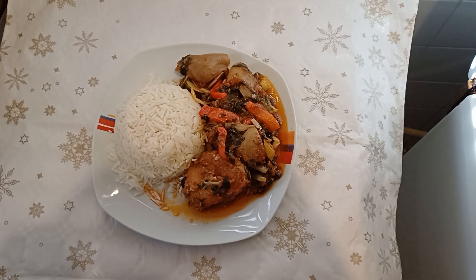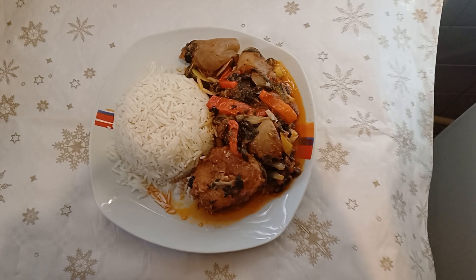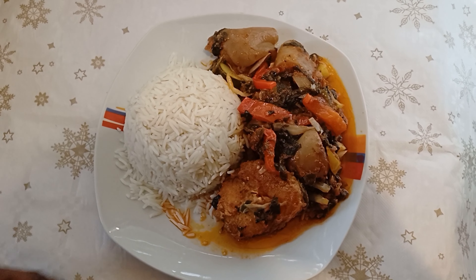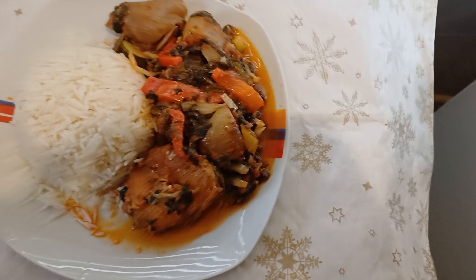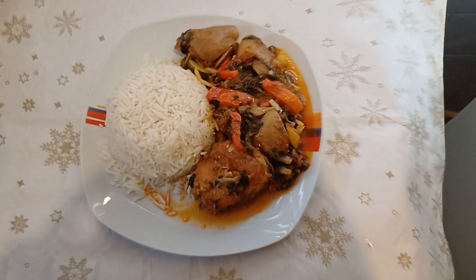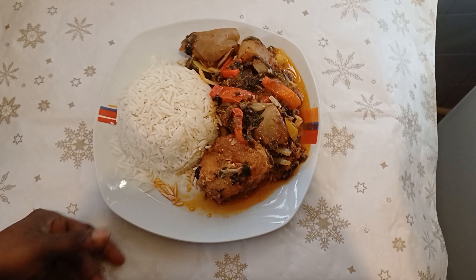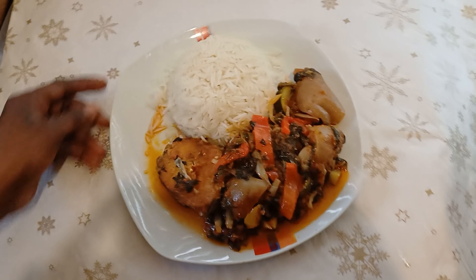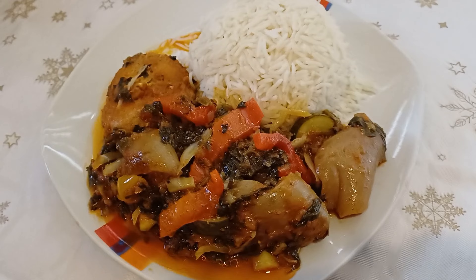So this is the finishing part of my recipe. I served white rice with my spinach and vegetable stew. Look how good it looks — nice and yummy! Please like this video, comment, and subscribe. Thank you so much for watching. I will see you in my next video. Ciao ciao, gracias!